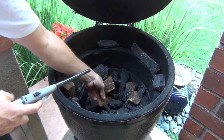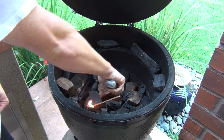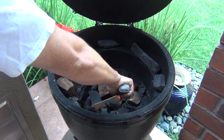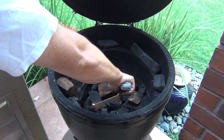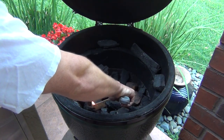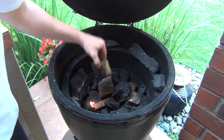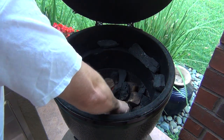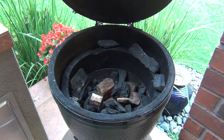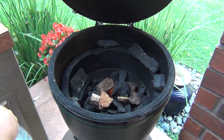Get the matchstick just down in here in the middle and light both ends of it. The vent on the bottom is open all the way right now. Now you're just going to layer in your charcoal and your wood around it. I use hickory, mesquite, or cherry for long smoke — this is mesquite with a little bit of cherry for smoking ribs.